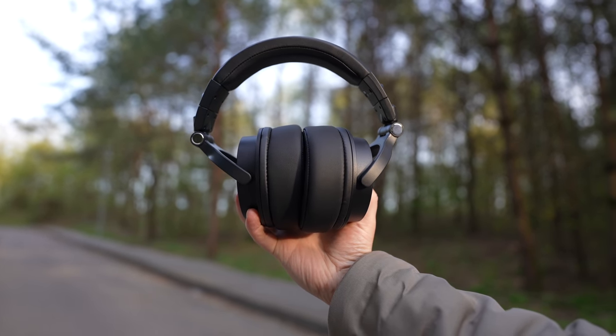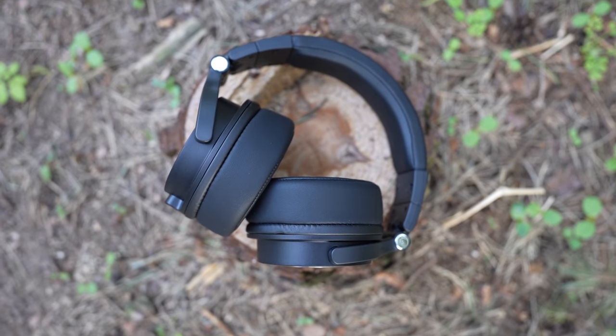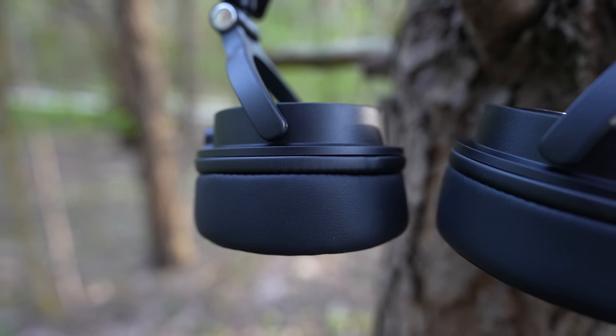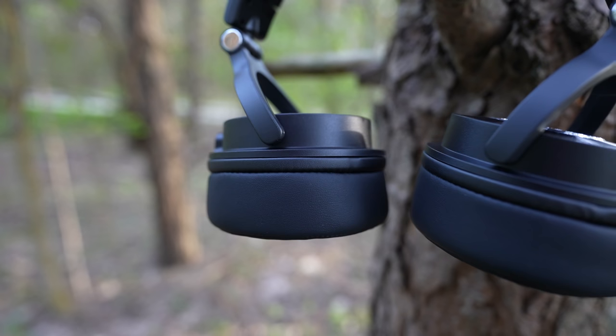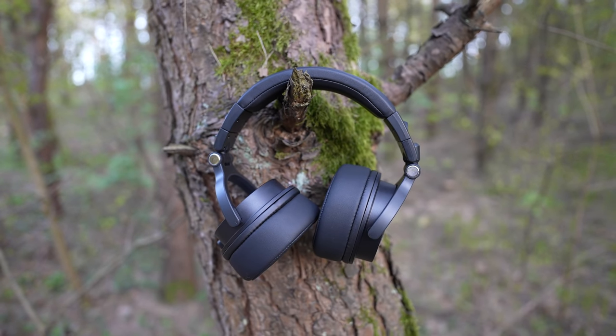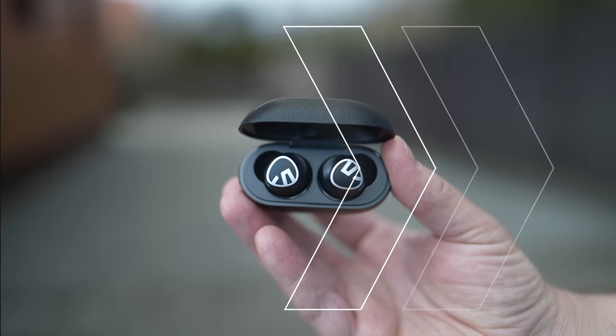Overall, I'm really impressed with the One Audio 60 headphones as they deliver well-balanced and crisp audio. The headphones are super comfortable to wear for hours and they are built to last. For just about 80 bucks, it is a no-brainer if you are looking for a high-quality set of studio headphones.